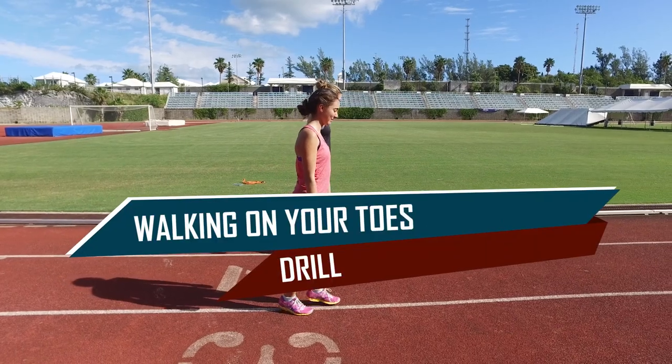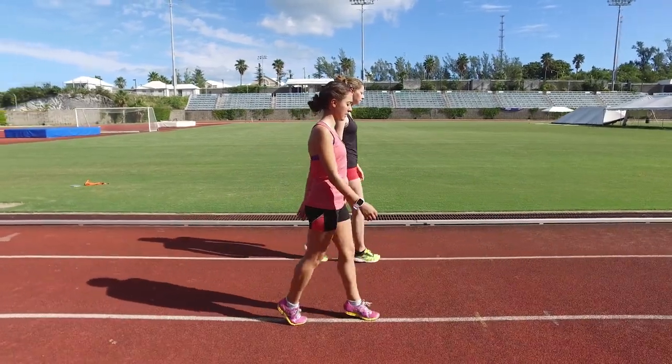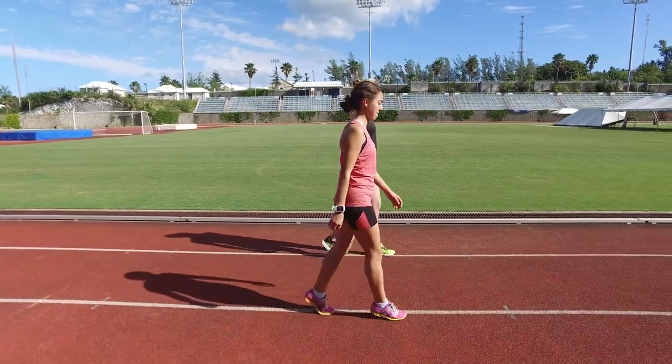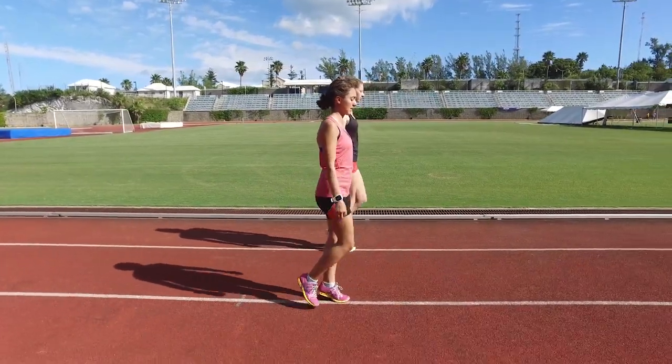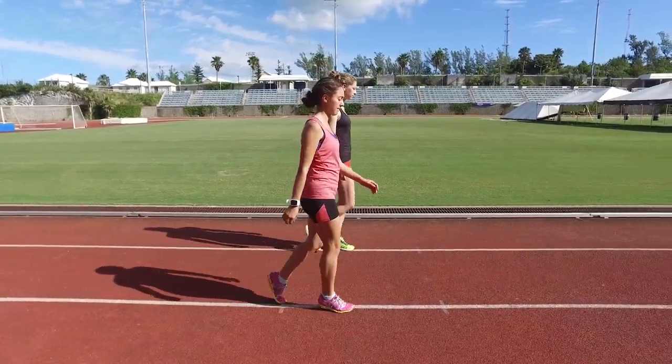Strengthening muscles involves balance. While athletes often focus on their shins to correct bent knee walking, they neglect their complementary muscles — the calves. This exercise is similar to the shin strengthening exercise of walking on your heels. However, by slowly walking on your toes, you strengthen your calves.